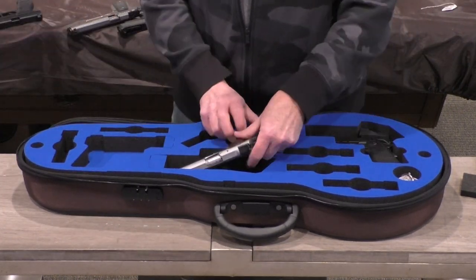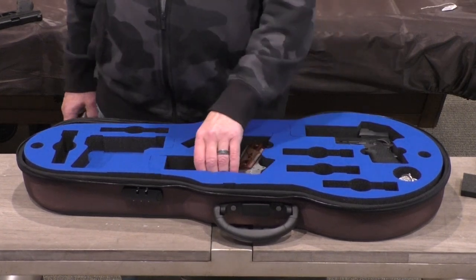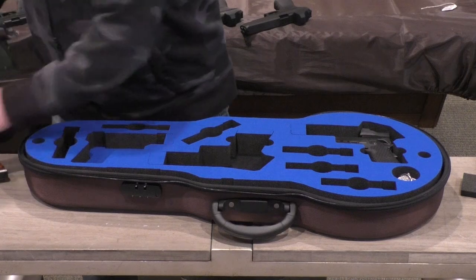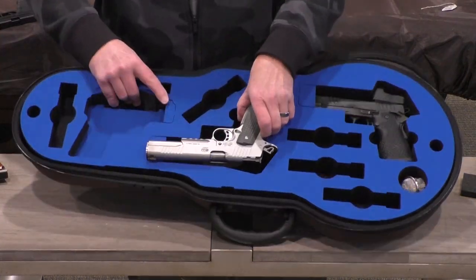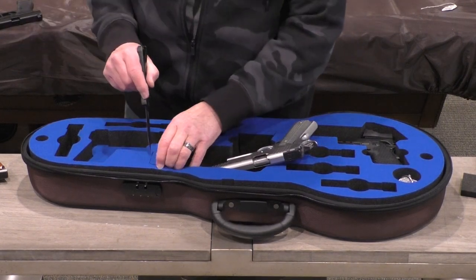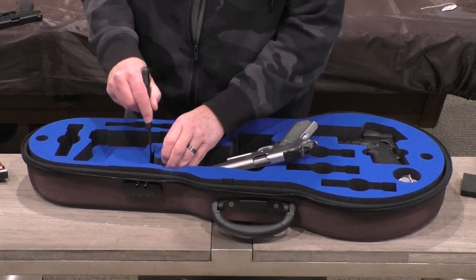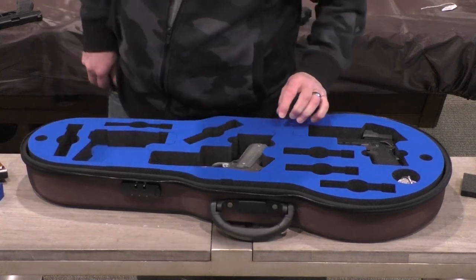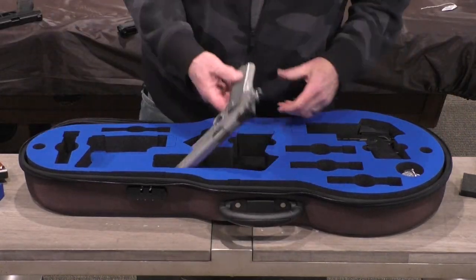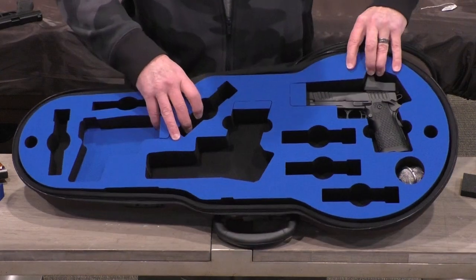It will fit a full-size 1911, and there is a cutout area on the end so you can extend it from a five-inch 1911 to a six-inch. Let's go ahead and cut that out — they cut out easily and cleanly; it doesn't take a real sharp knife. There's my Bola Hunter six-inch 1911 that fits in that spot. You can also cut it out for a longer grip.